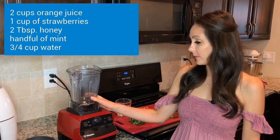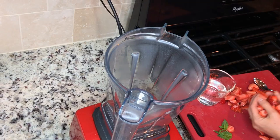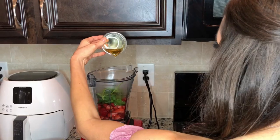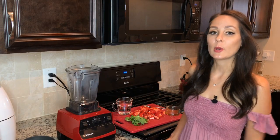I also love the Vitamix because it's amazing — it can do so many wonderful things — but you can use any type of blender. I'm going to use one cup of strawberries, two tablespoons of honey, a handful of mint, and three-fourths cup of water, and I'm going to go ahead and puree that.